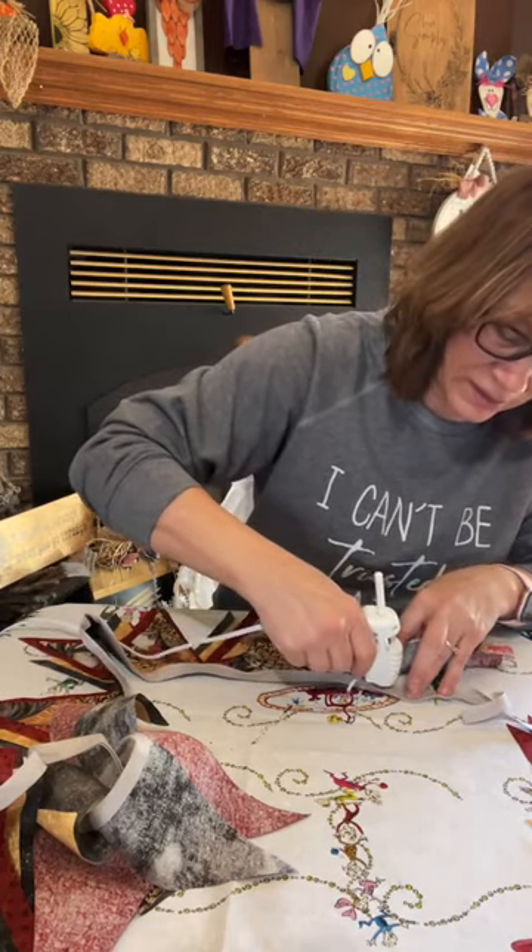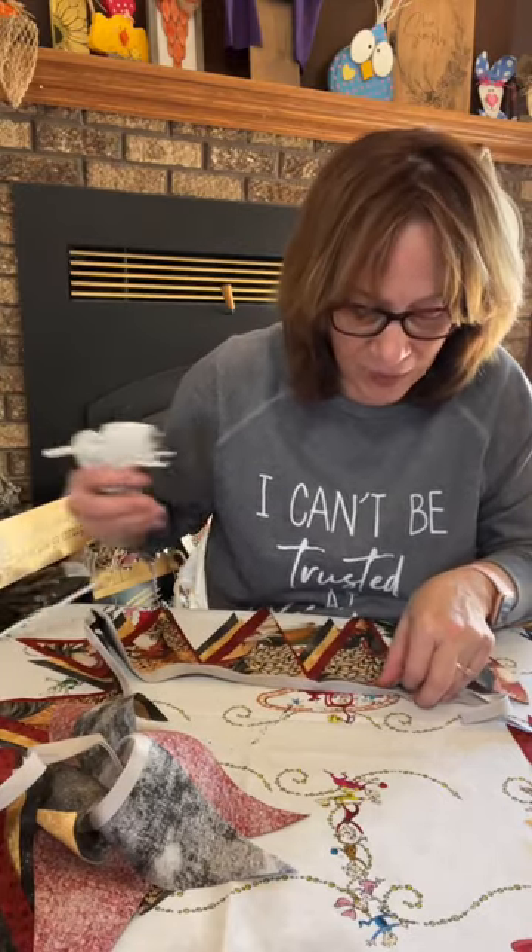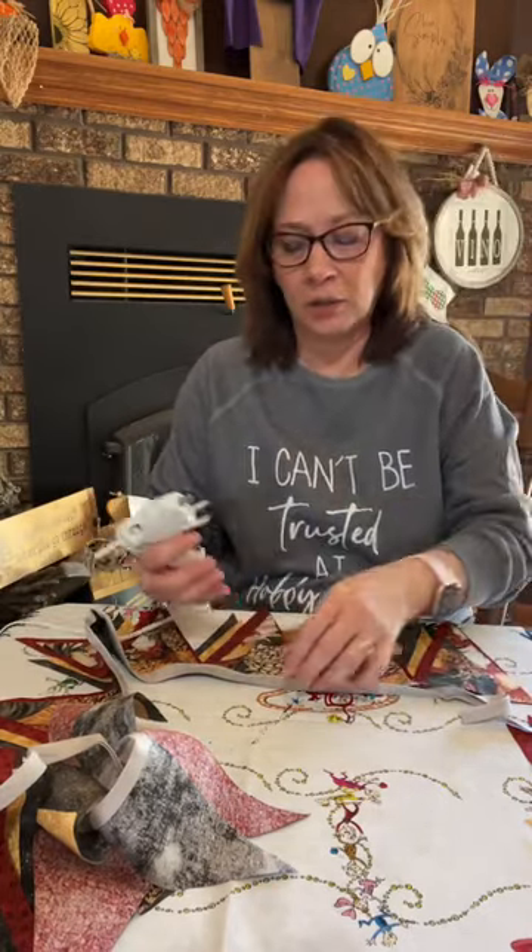Almost done with this length. It works a lot better just to do little parts of it at a time.